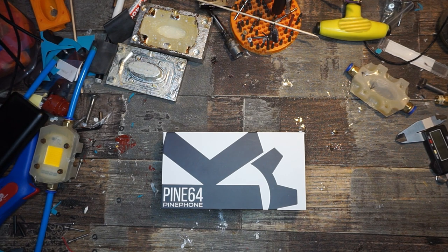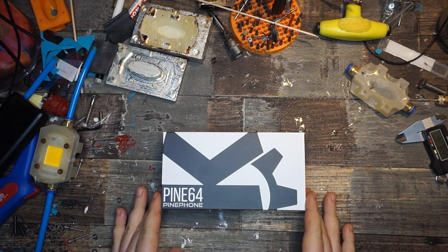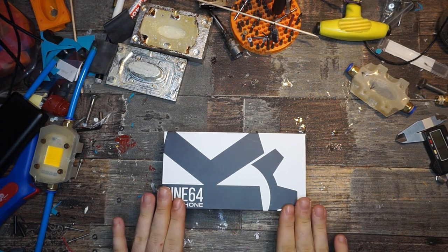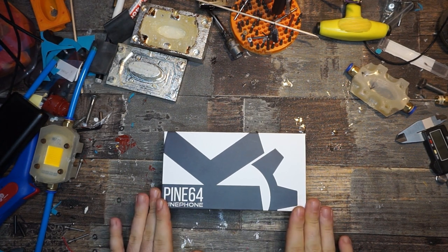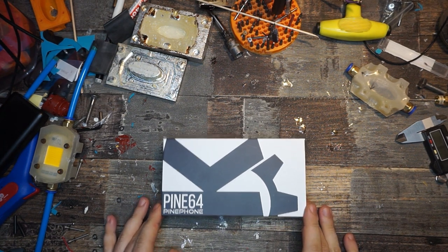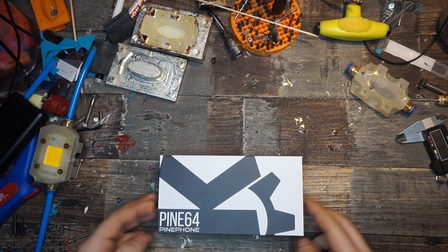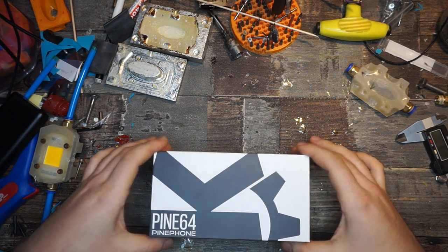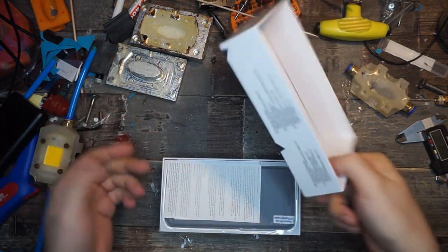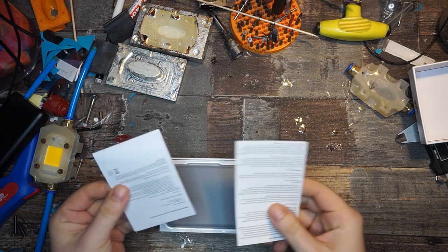Welcome — today we're going to do a first on this channel: we're going to unbox something. I got here the PinePhone Plus, the KDE community edition. It's a Linux phone, it's privacy-focused, and that's what I like about it because I'm kind of a privacy-focused guy. Let's just take a look at what's in the box.